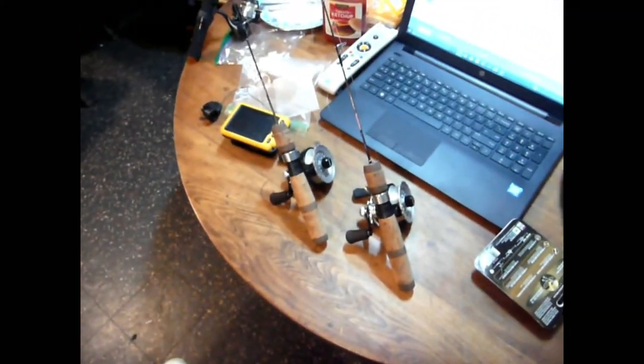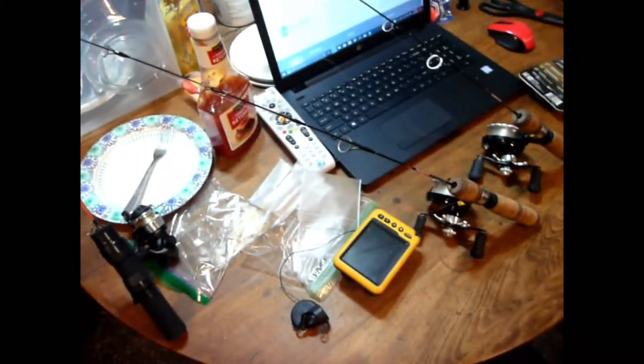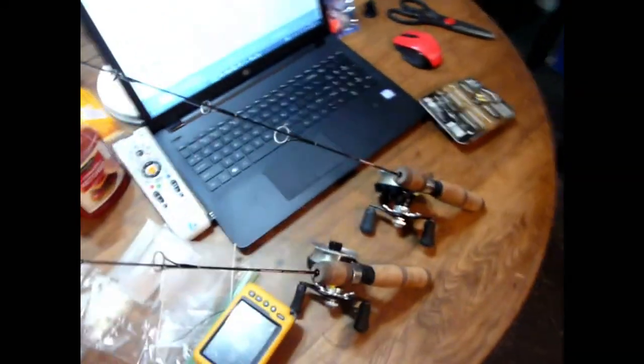Alright, well that's just a quick rundown of my setup. I am going to try and make some videos this year of us fishing if we get some good ice — it's coming. We're in a warm-up right now; hopefully in two weeks we'll be back out there. Got any questions about anything I use, let me know — I'll be happy to answer. Thank you.